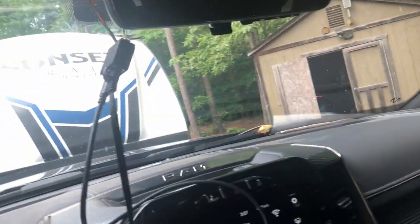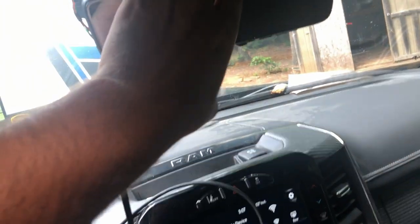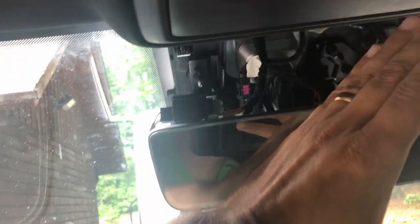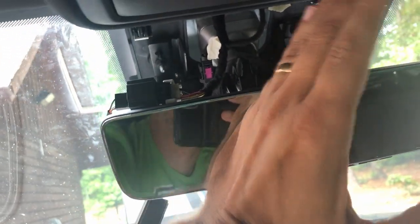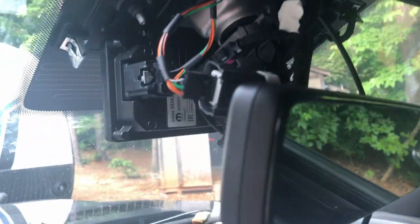I accidentally knocked the mirror off when I took the plastic thing down. Someone online showed me how to fix it: you take the mirror, go up to the pivot point, be 45 degrees off, push as hard as you can, and click it into place — super simple if you know what you're doing. Now that everything is plugged in and my mirror is back on, I was looking for a place to put the black box and this is the best I came up with — I put it up here.